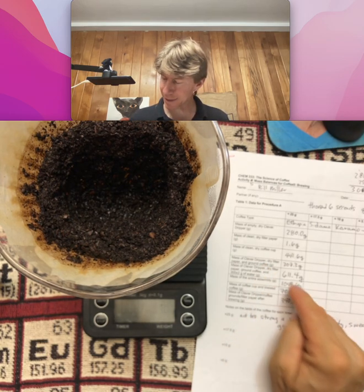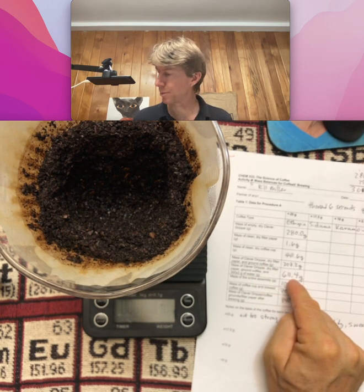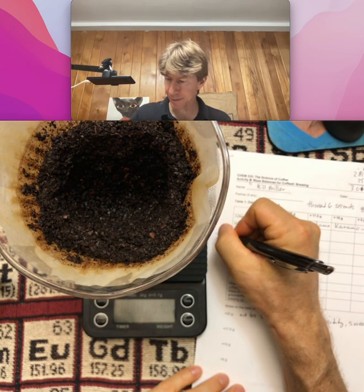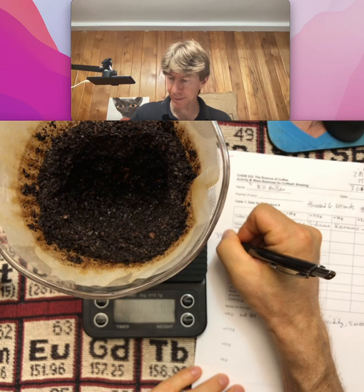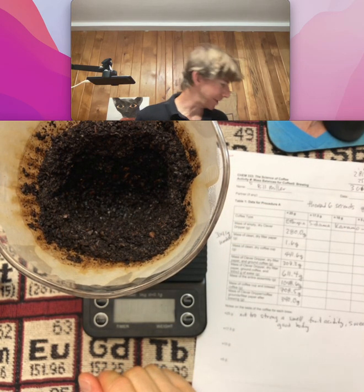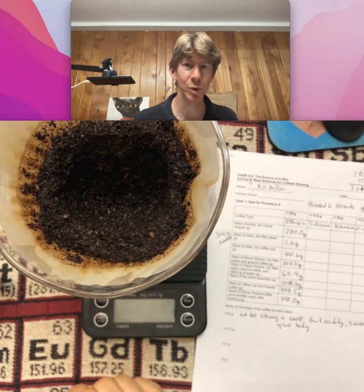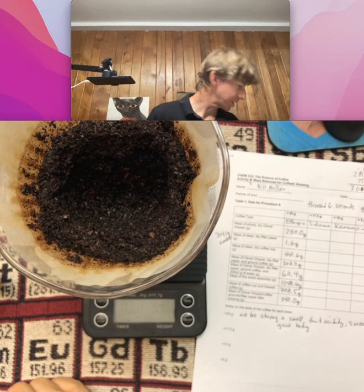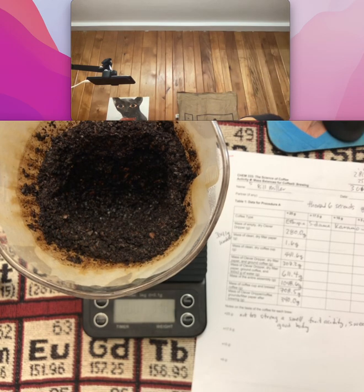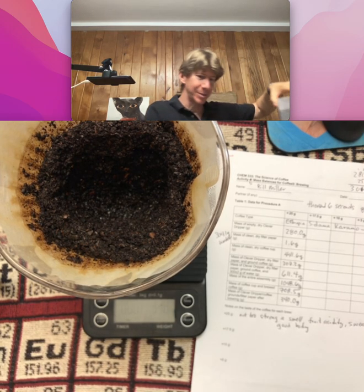I got 304.1 grams. What you're going to do to ensure you have the same amount is pour the hot water into your 500 milliliter plastic beaker. I have tested it — it does work. I was doing that just to make sure, and it does hold in there.